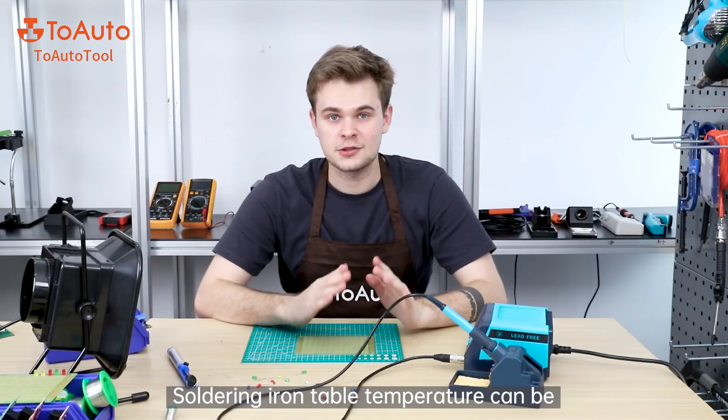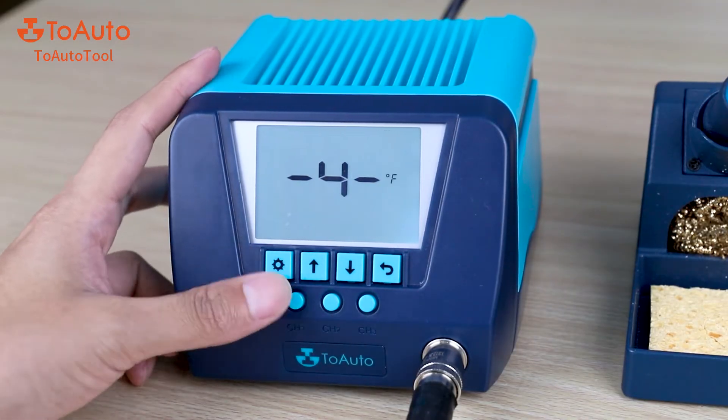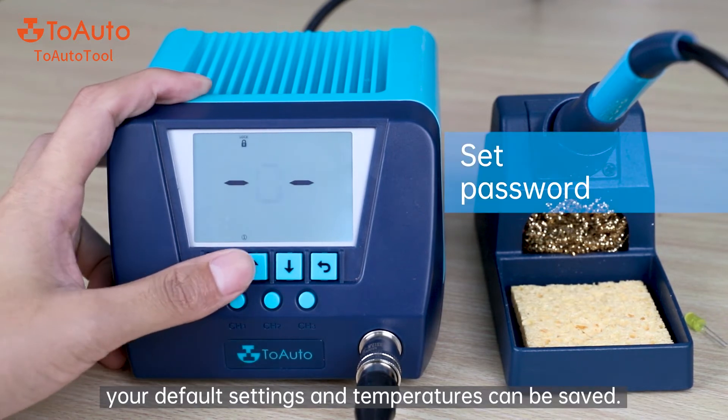The soldering iron temperature can be easily changed from Celsius to Fahrenheit. The soldering station also has a password lock function — by setting a password, your default settings and temperature can be saved.